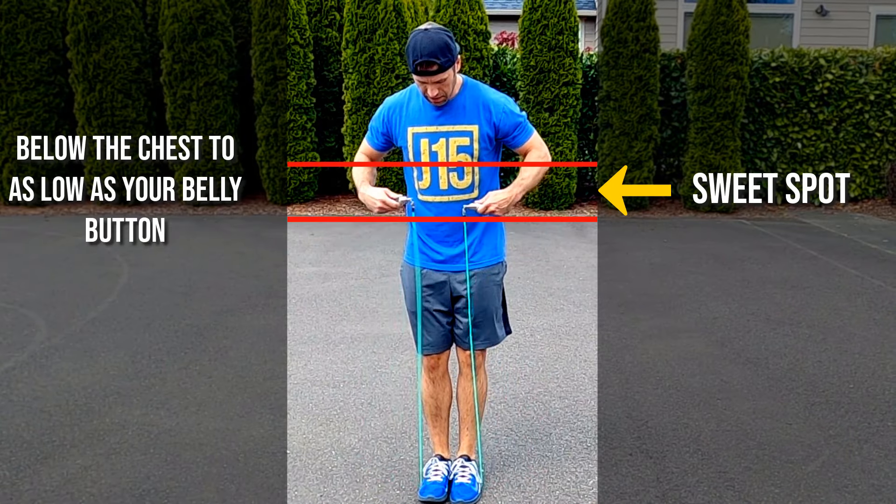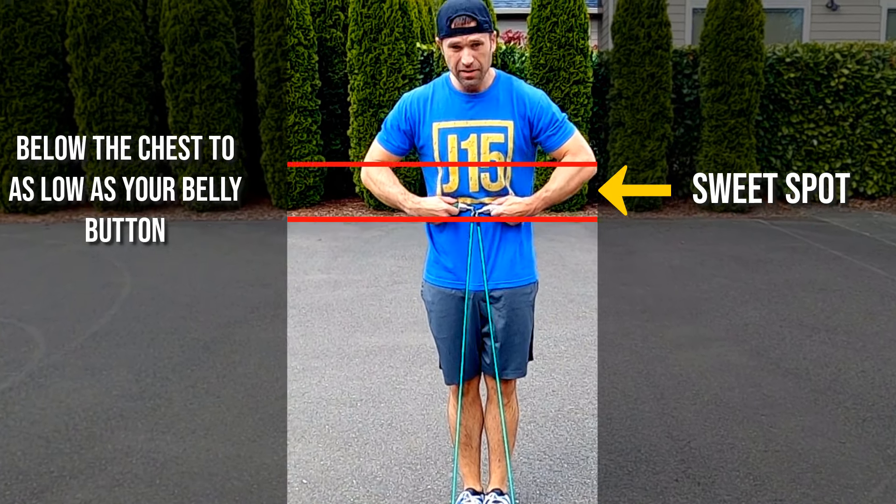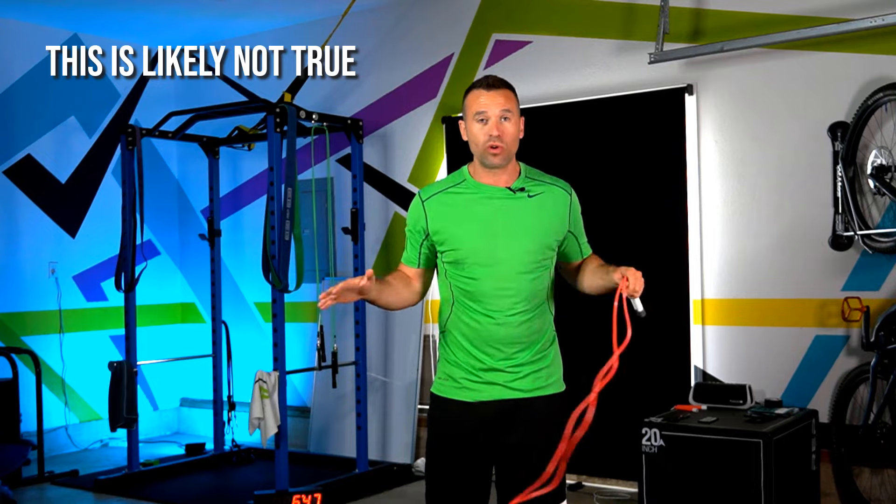So now you know where the jump rope size sweet spot is that you should be aiming for, but you might be thinking there's no way — you've tried shorter ropes and you just trip up. It's too short. That size is just not going to work.